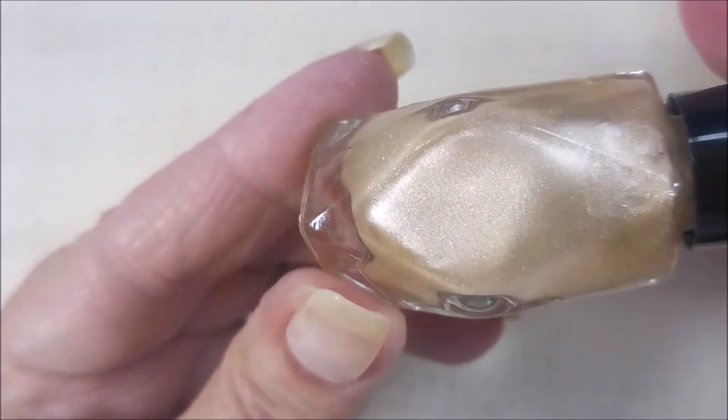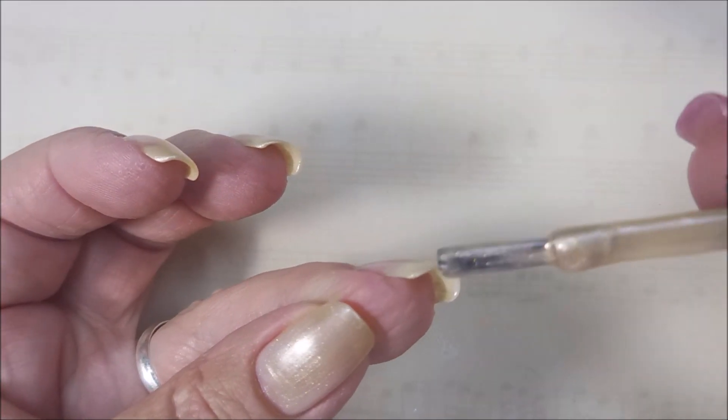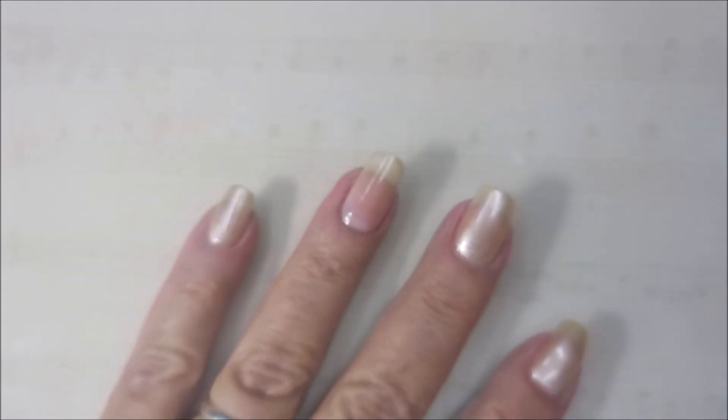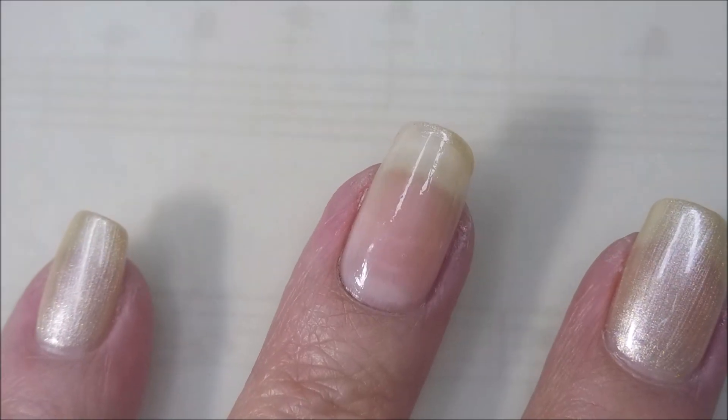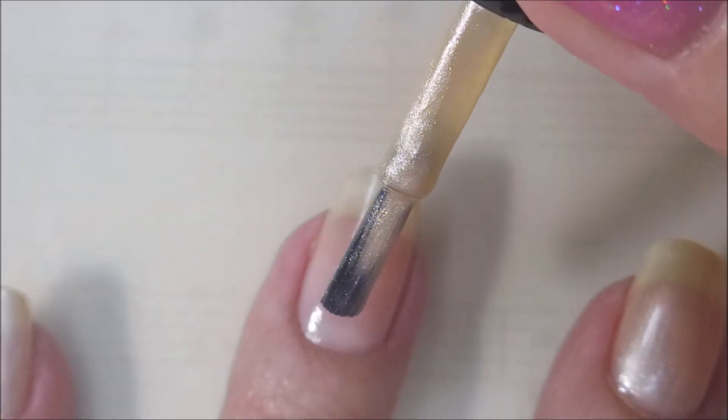This was from the Nashville Polish and Beauty Expo, and I'm going to cap my free edge. I like to do that with these kind of pearly polishes — I like to do that first, and that way it's a little more smooth when I get done with the polishing.